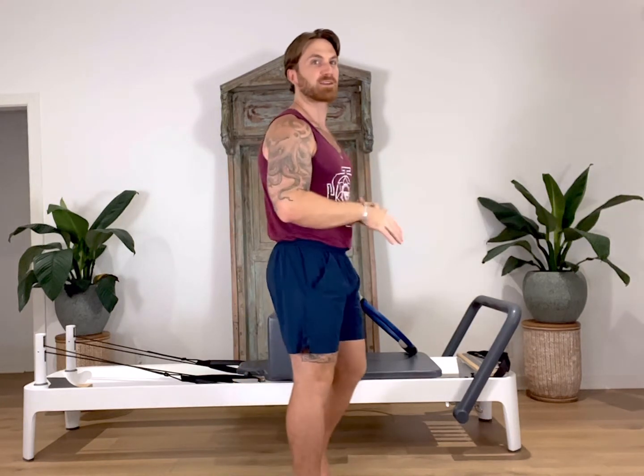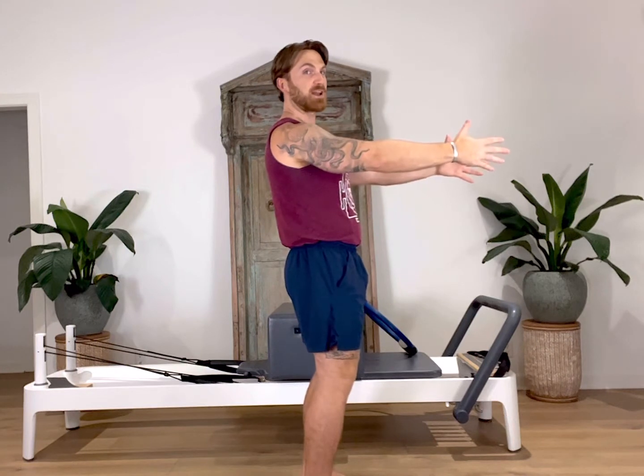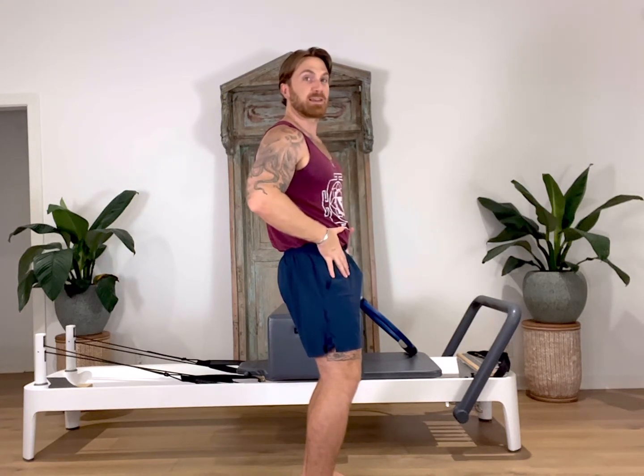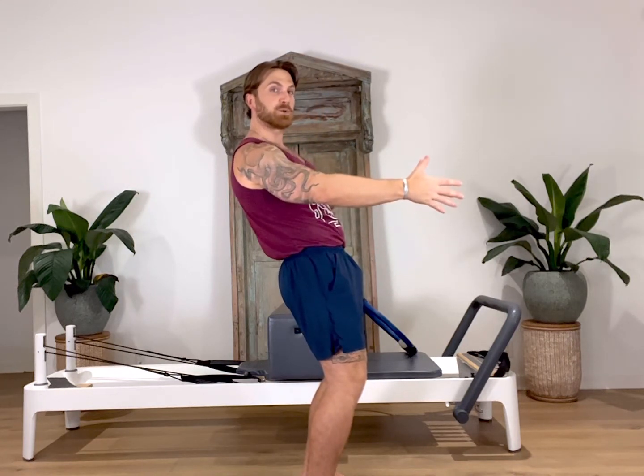And that is it for today's video. For this abdominal series, we had three different variations we practiced. Our first was our standard roll back. We started on the box, feet underneath the strap, our ring and our hands outstretched. From there, we tucked the pelvis under and rolled down one vertebrae at a time, keeping this in our abdominals, trying to keep our thighs and our hip flexors relaxed. As we rolled back, going as deep as you can, giving that ring a little squeeze.